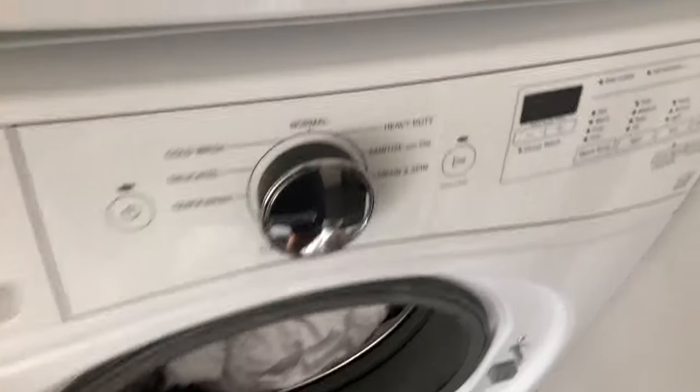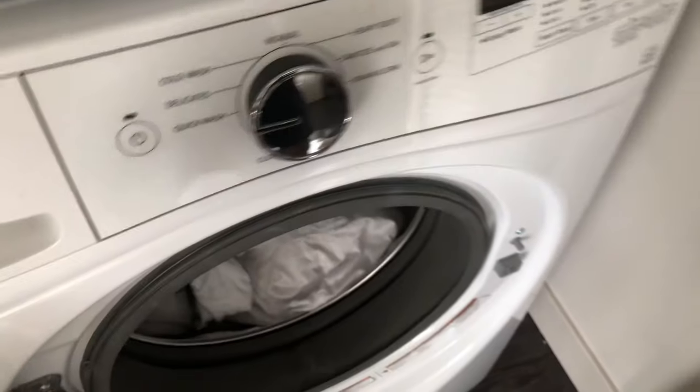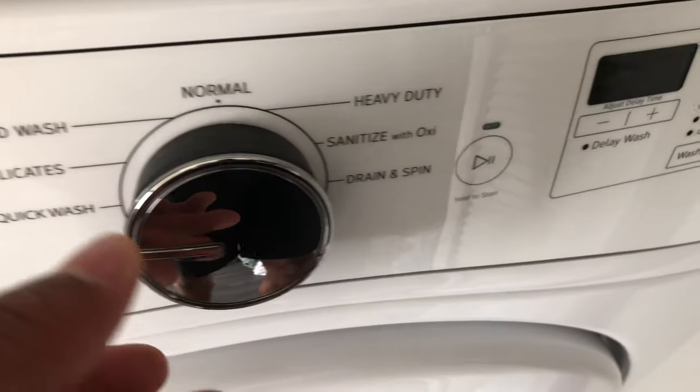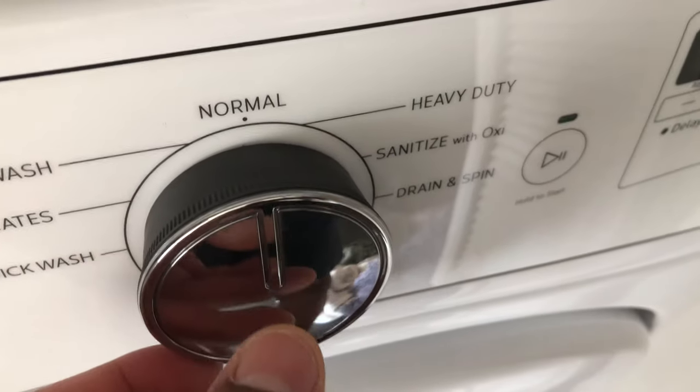Next, I have options — I can either do a normal wash or I can do a delicate. I'm going to go with normal wash, so I'm going to put this in here and turn the knob to normal.